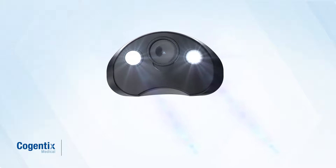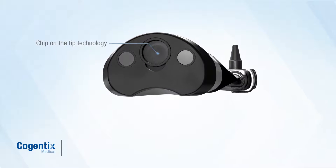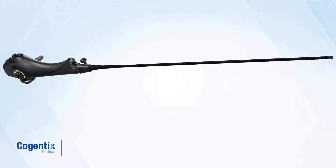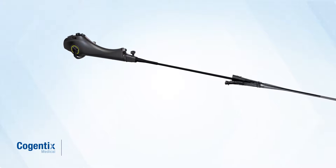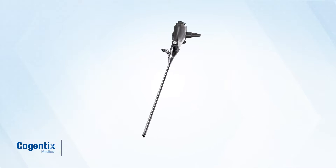The digital cystoscope employs chip-on-the-tip technology that integrates with Cogentix Medical's digital processing unit. Always ready cystoscopy, always sterile Endosheath technology.